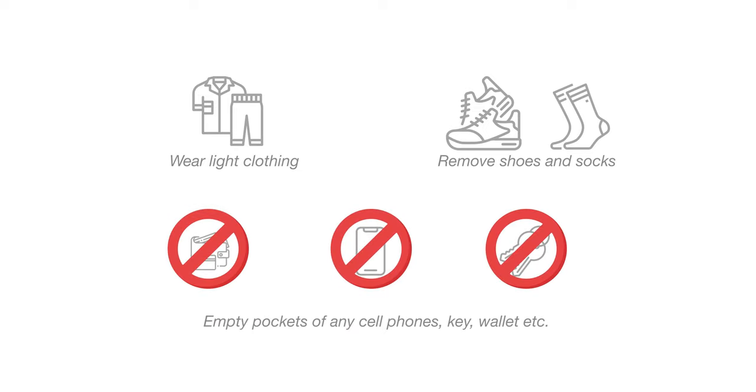Before taking your reading, make sure to wear light clothing, take off shoes and socks, and empty your pockets of any cell phones, keys, or wallets. Wearing heavy clothing such as a jacket or having items in your pockets may alter the accuracy of the reading.